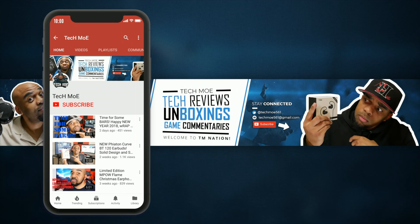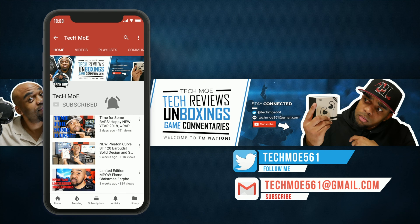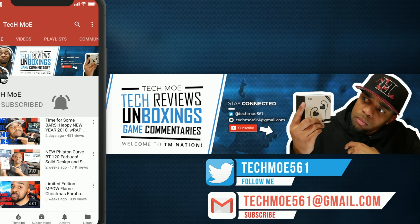Before you get on out of here, if you rock with the channel and your boy Tecmo, hit that subscribe button and knock that notification bell so you won't miss any of my uploads. Welcome to TM Nation, peace.